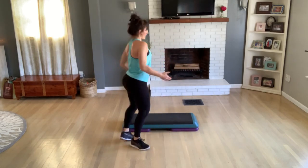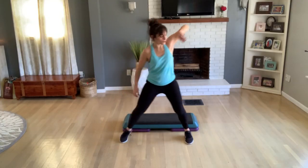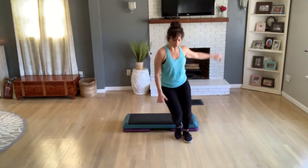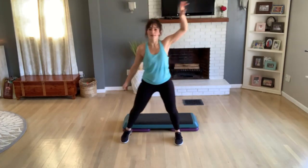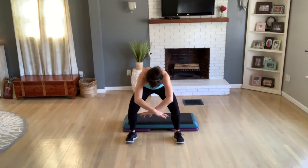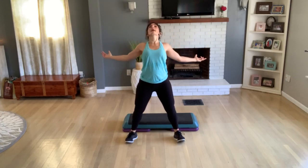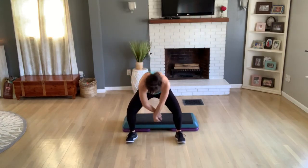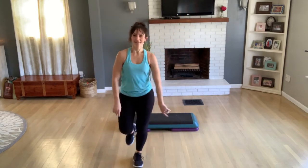Step touch right, roll it out, roll it out. Seven, last four, three, two. Good, all right — open up, round, and open. Four, three, lift your chest and now round your spine. And then flex your spine — open. So much fun, keep stepping.